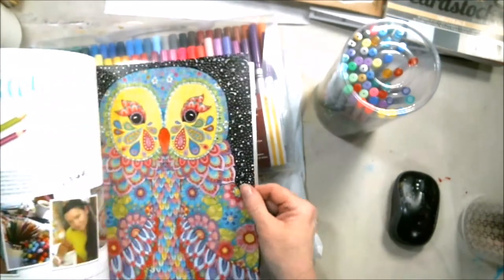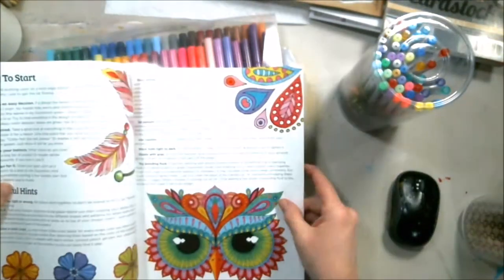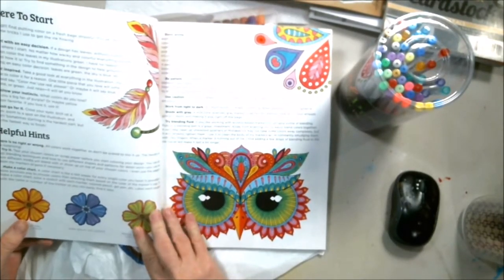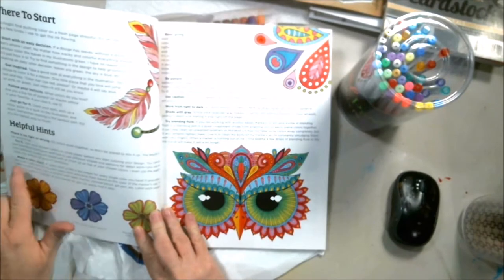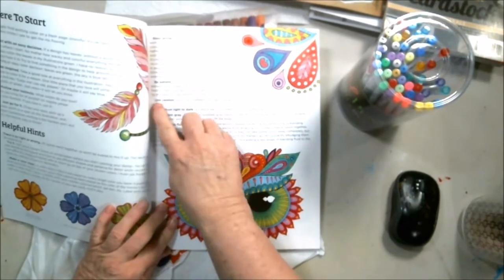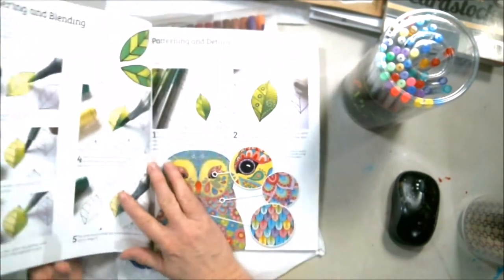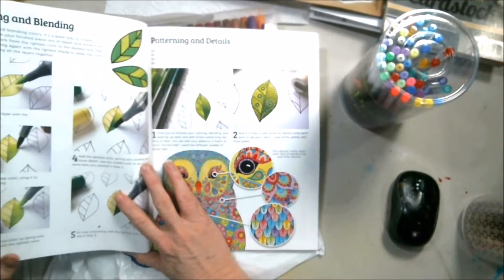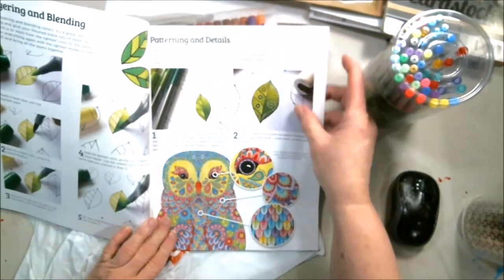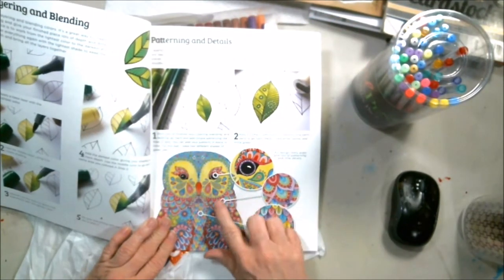Just in general in this book, she has instructions on how to start using markers. There's no right way or wrong way. How you need to work from your light to your dark. Shade with grays. She tells you instructions on how to layer and blend. Patterning details. And then she focuses in on it so that you can see exactly what she's talking about.